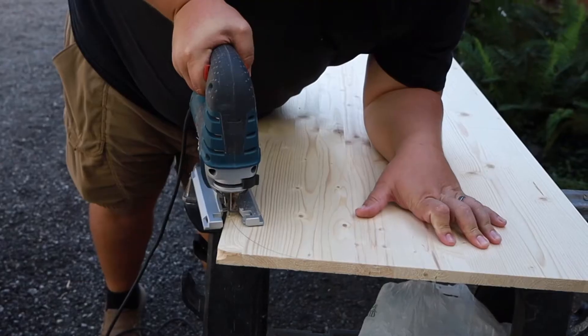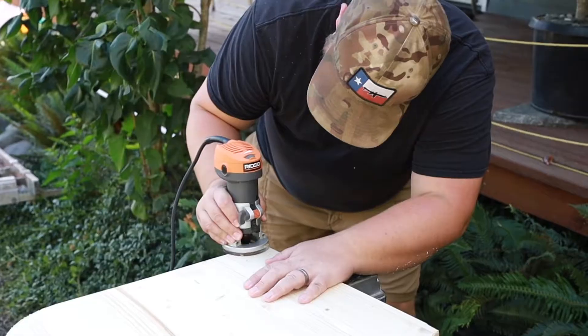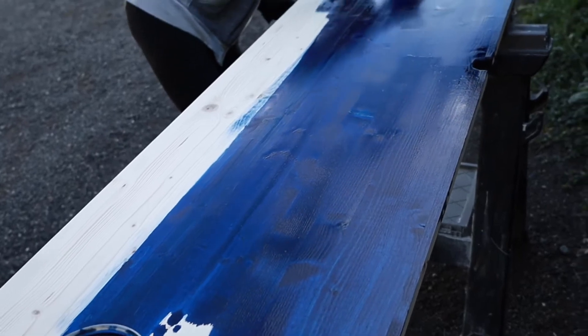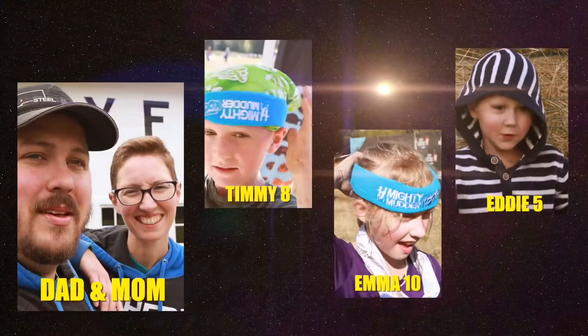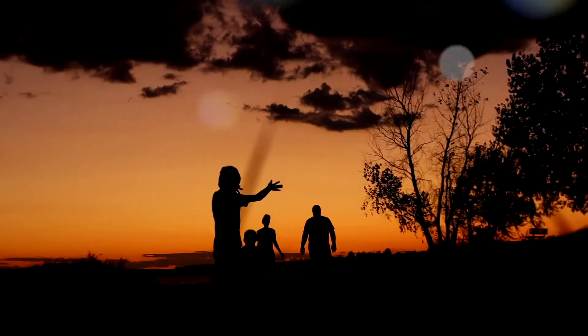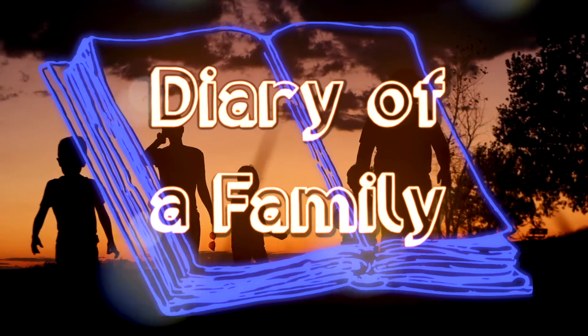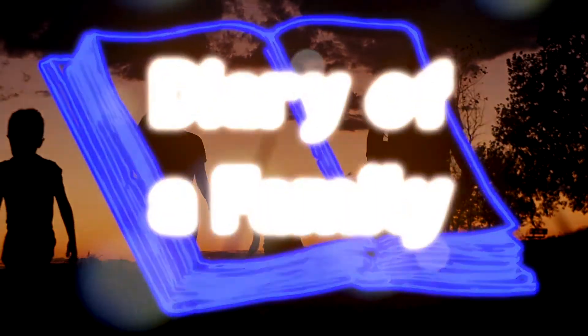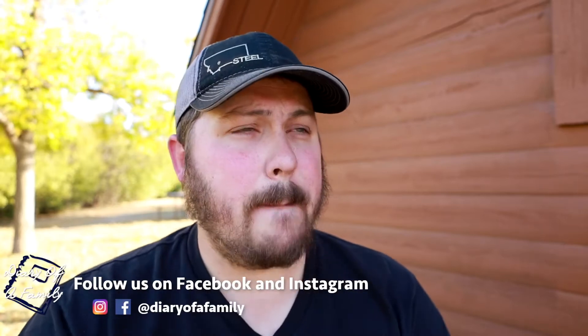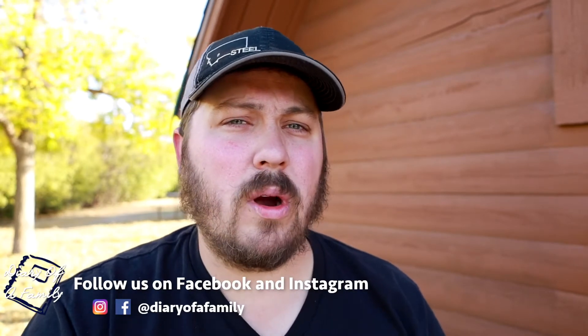Today we are making a major upgrade to our RV. Hey everybody, I'm Garrett with Diary of a Family where we're intentionally living life with you. Today we are changing out our desk and making it much more functional for our RV.